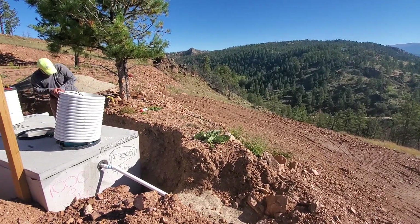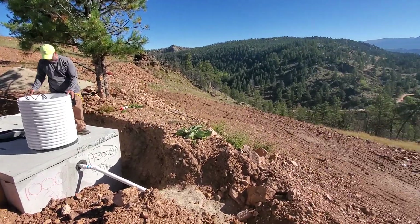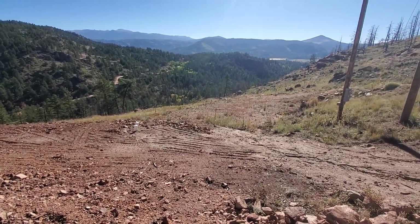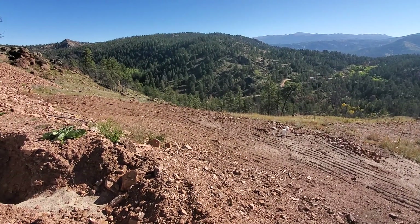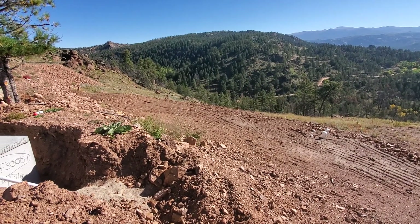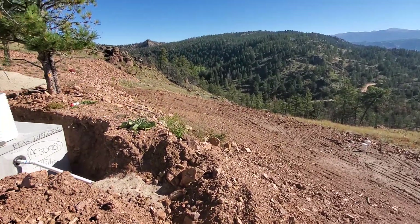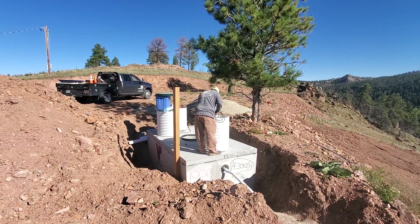It is a pressurized system, and this is the type of system we have to install probably 99% of the time here in Colorado — or at least up here in Telluride and Park counties. The leach field down there consists of, I believe, two rows of infiltrators on top of a three-foot sand bed to help treat the effluent. So yes, this is an engineered septic system.